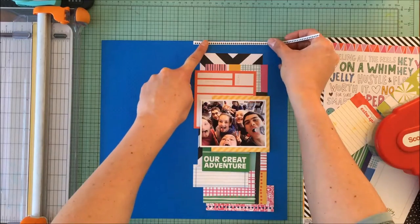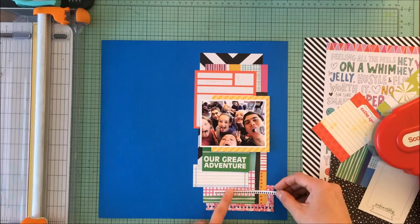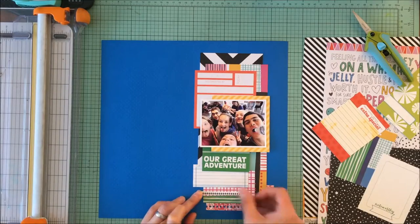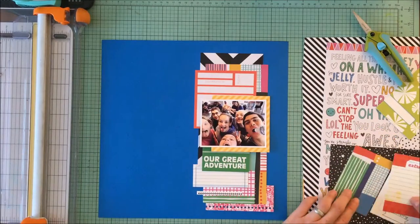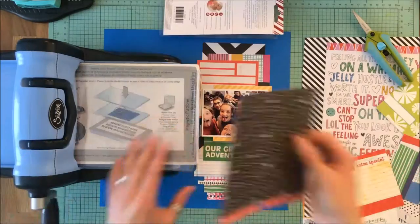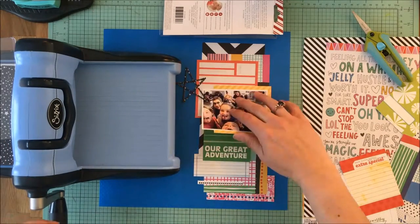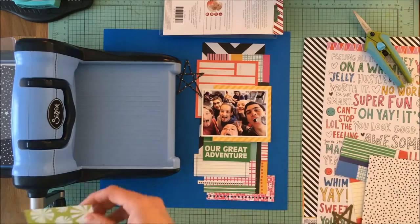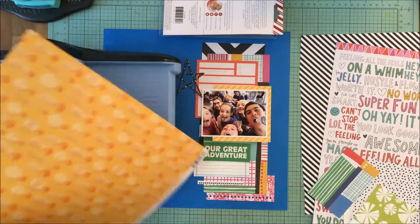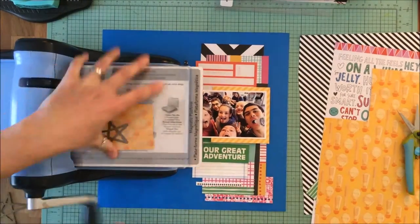I will eventually get to these wood veneers, I promise. I wanted to build the page first, and I used my Big Shot to cut some stars out. The stars are also wood veneer stars that I used as fun complements to the page. You could use the naked wood veneers if you wanted to, but I wanted something that matched the colors on my page, so I decided that painting them with gesso was going to be the way to go.